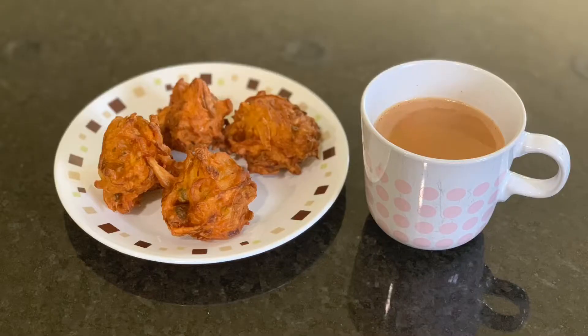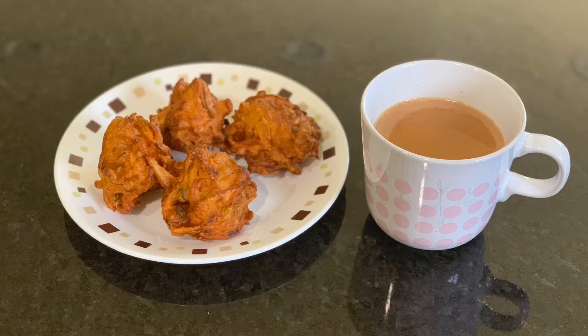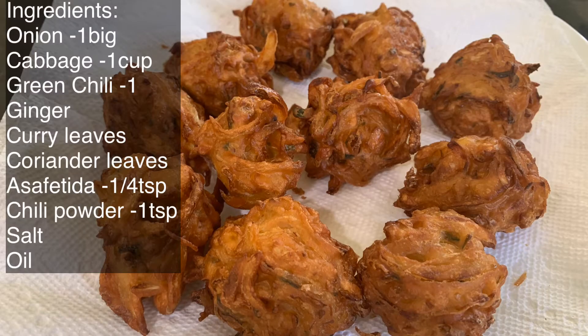Hello friends! Welcome back to my channel! We are going to talk about onion cabbage bonda. Let's go to the recipe for tea time.